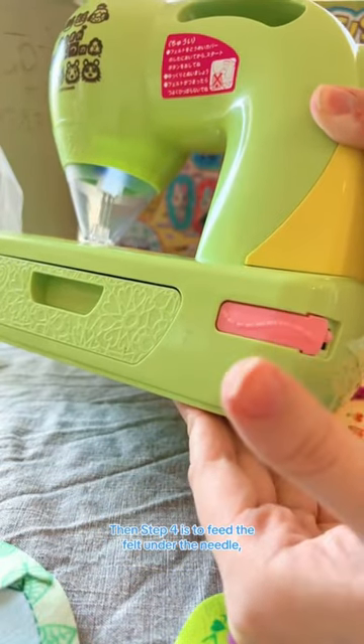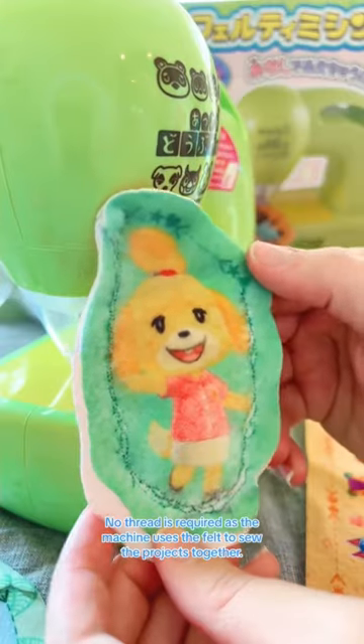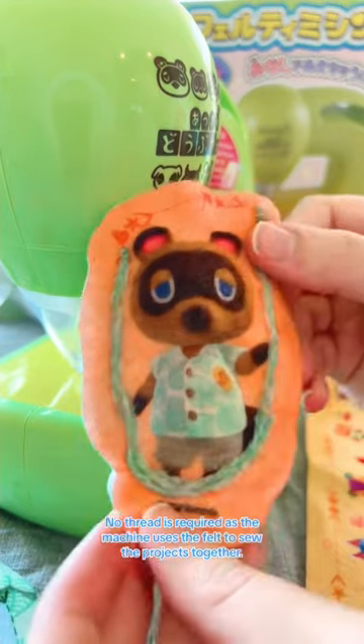Step four is to feed the felt under the needle and guide it by using the felt's dotted line. No thread is required, as the machine uses the felt to sew the projects together.